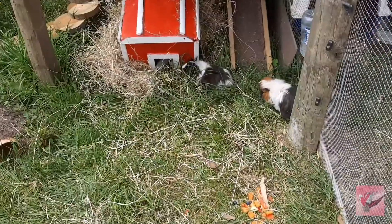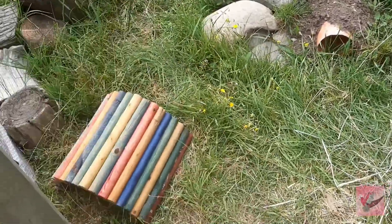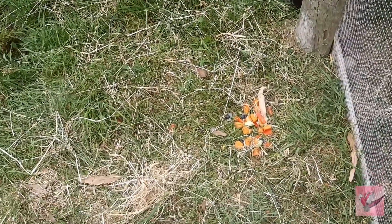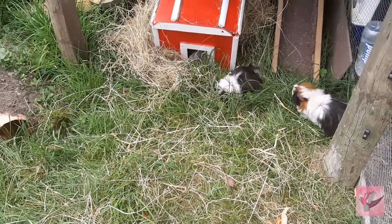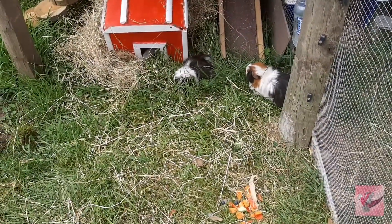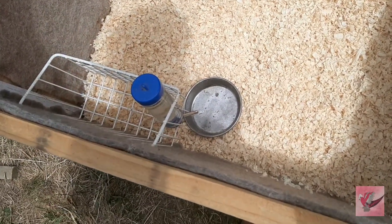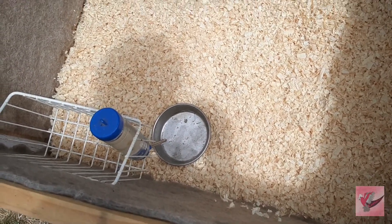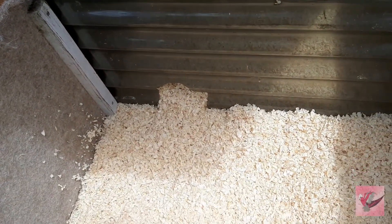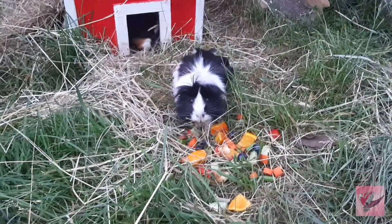Look how cute they are - one is in a little red barn house the previous owners gave us, and we also have one of those little arched house things. They are going to love it in here. They've got a bunch of fruits and veggies to snack on as well as all the grass. Inside the house we have the hay holder, another water bottle, a little dish for pellets, the cute little sliding divider with a hole they can run through, and it's all filled with bedding - they should love it.